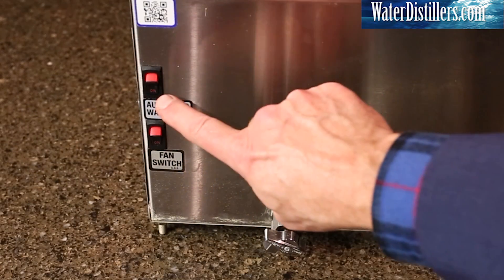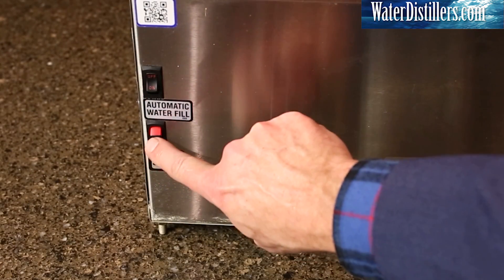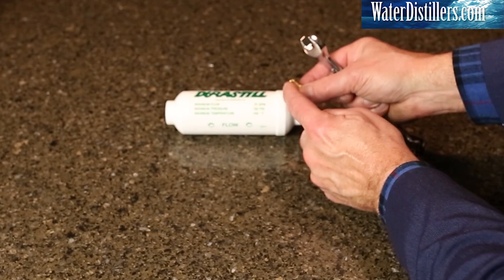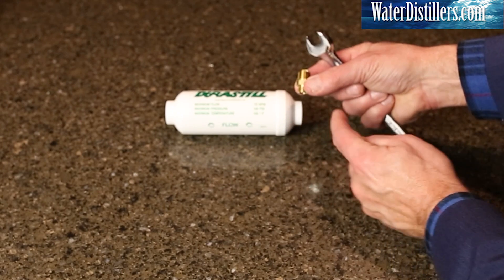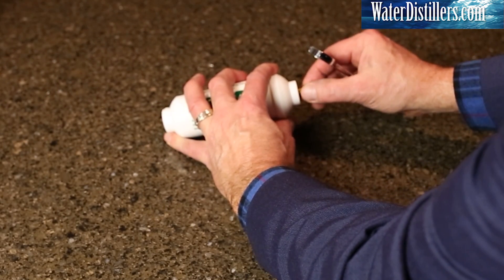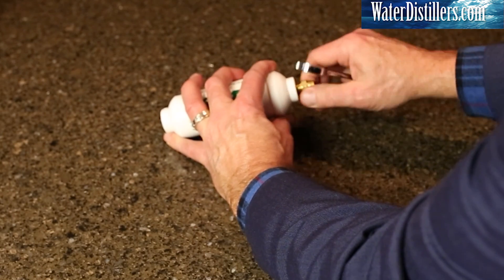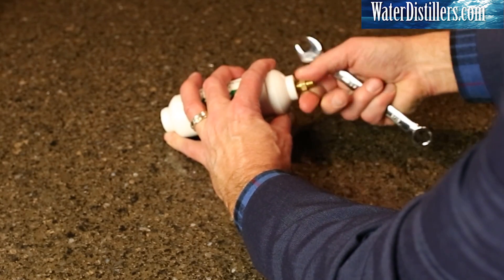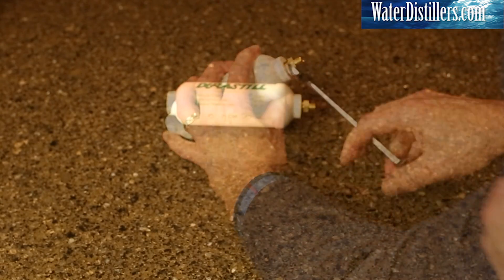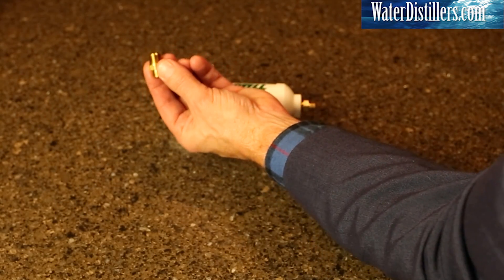When installing, make sure both your incoming water and your water distiller are turned off. Place the brass fitting into the ends of the filter. The shorter threaded side should be on the outside, while the longer threads will go into the filter. Repeat the same for the other side.